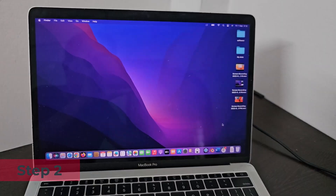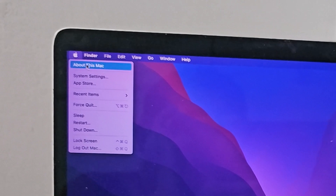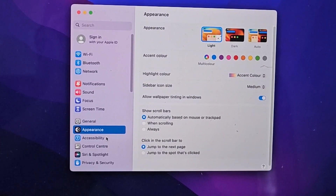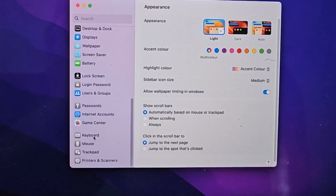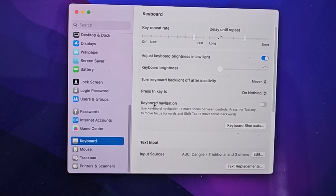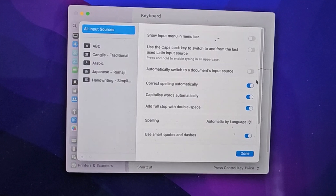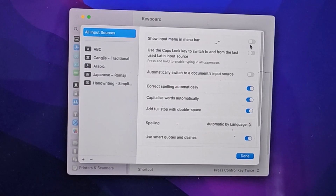Step 2: Now you need to launch the keyboard menu bar.